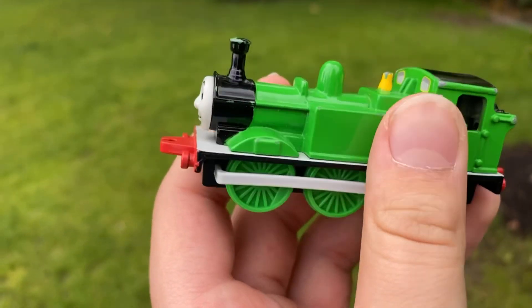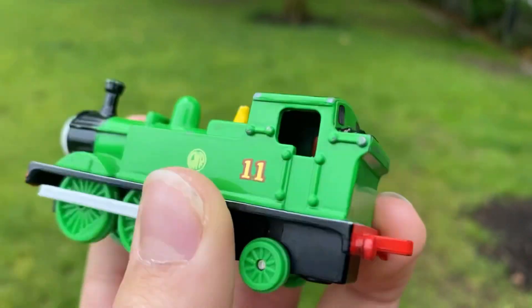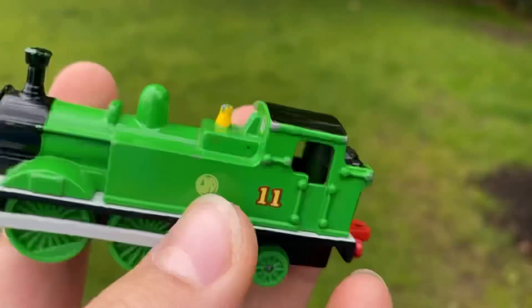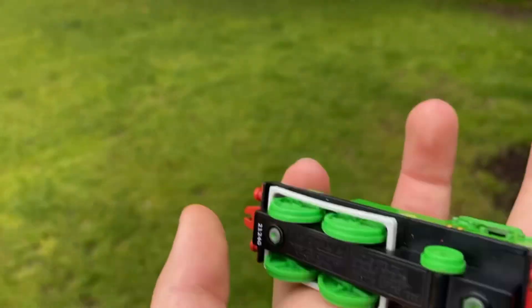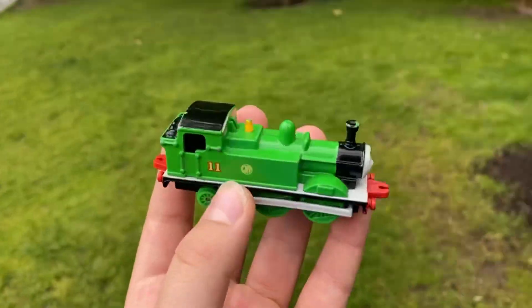Yeah, he looks pretty accurate. The stick-on stickers work well enough for the effect. You can see through to his cab, which is cool. His side rods — okay, I mean they don't work, but that's how HO-scale models work. What do you expect? But yeah, that's good.